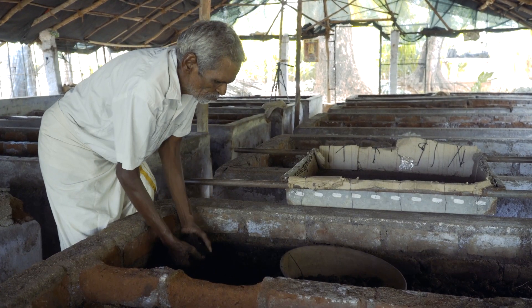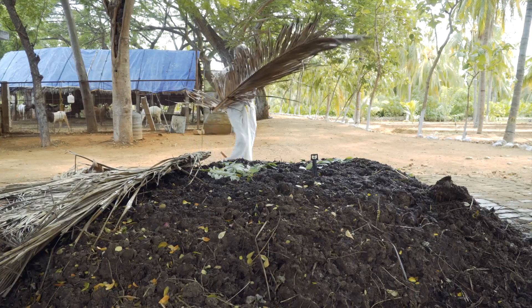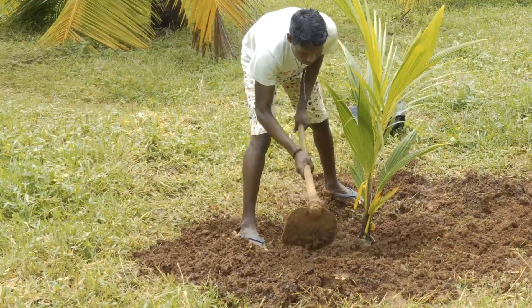Then the vermicompost bed is filled again with another layer of cow dung, Glaricidia, green leaf compost. That is the cycle. We produce around 100 tons to give each of our trees around 10 kilos each per year, but I do believe they would do better if we could give them more.